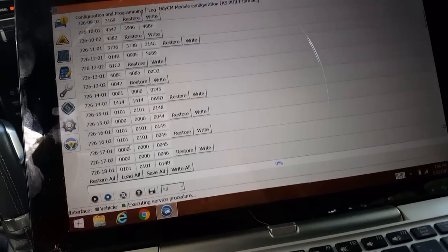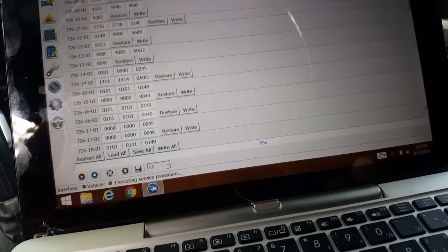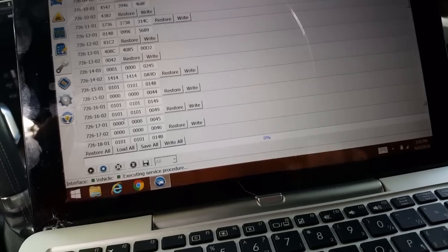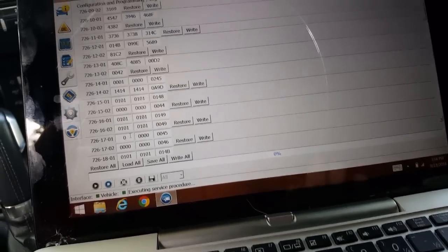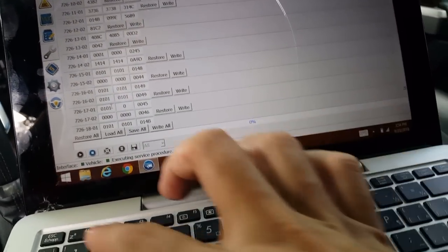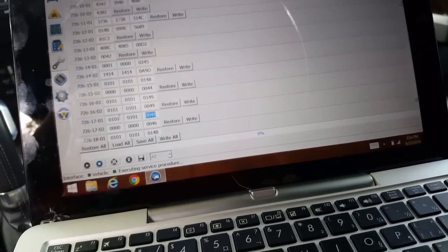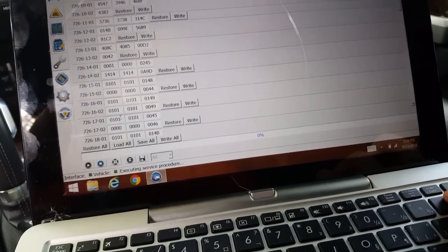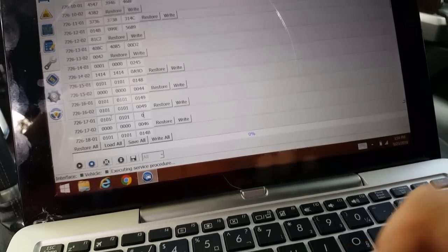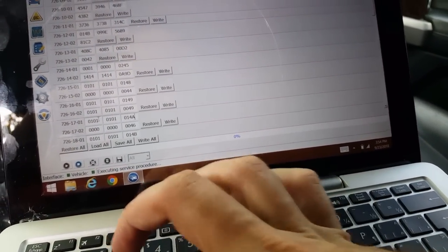Notice it's all zeros with 45 at the end. So we're going to make it 0,1,0,1,0,1,0,1. And then this last one is different — completely different: 0,1 then 4A.